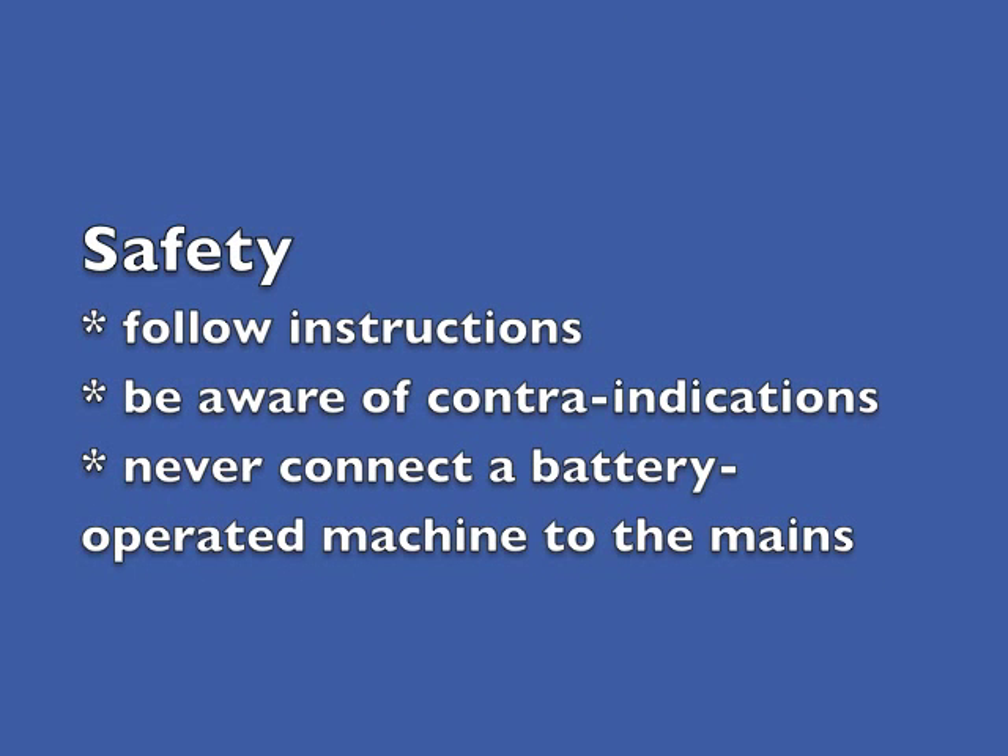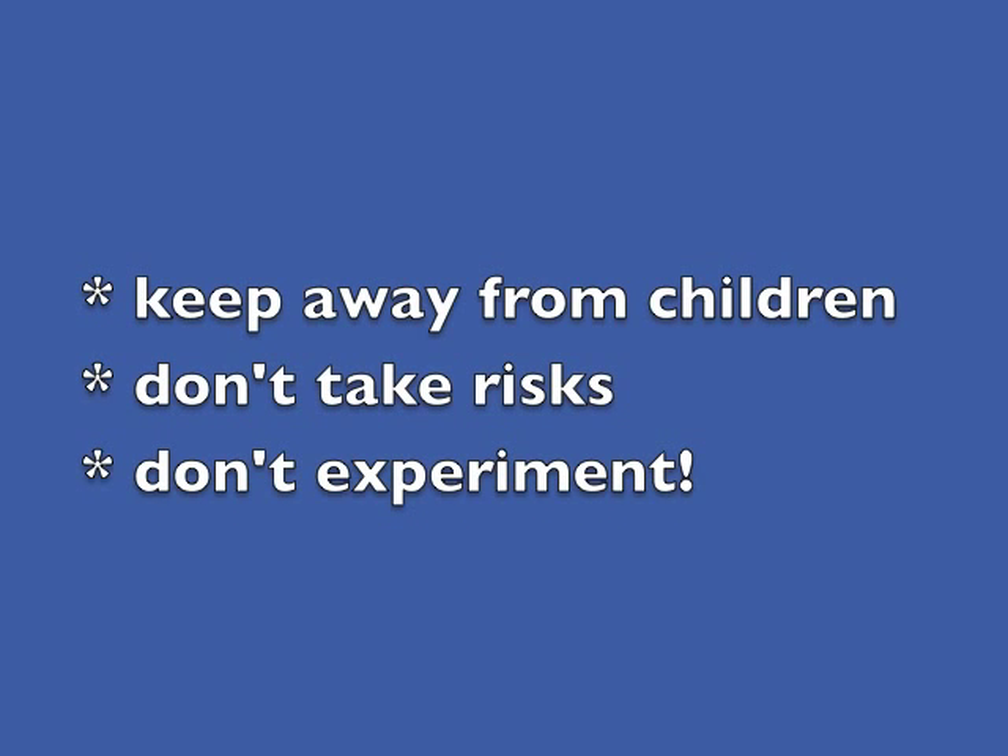You should be aware of safety precautions. Always follow instructions to the letter. Be aware of contraindications. Never connect a battery operated machine to the mains. Keep the machine away from children or anyone who has not been taught how to use it properly.